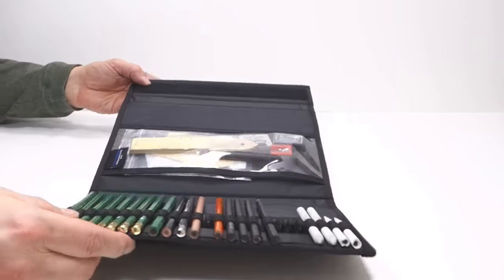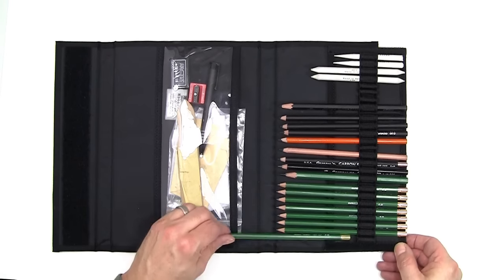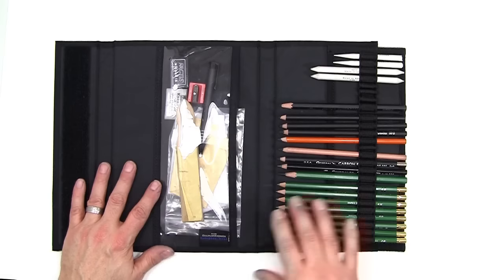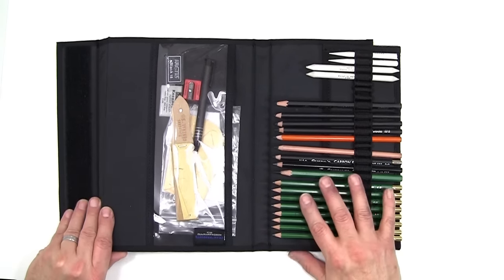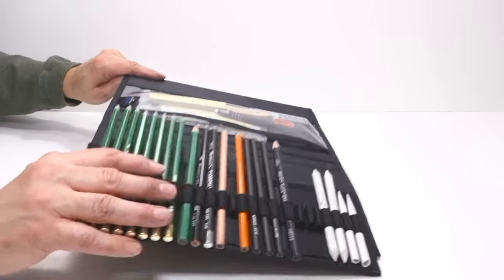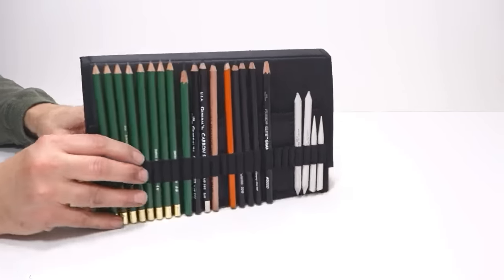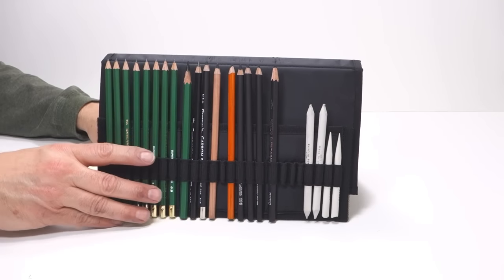All of the pencils and stumps and tortillons are held in by these little bands. All the pencils can easily be removed. On this side is a little pouch with the erasers, blenders, and other items — you can also put anything you like in this pouch. One of the things I really like is it can stand up sort of like an easel, so you can view and get to all of your pencils and blenders easily.